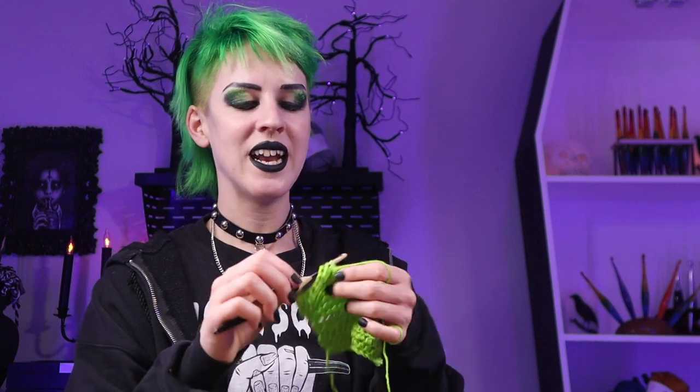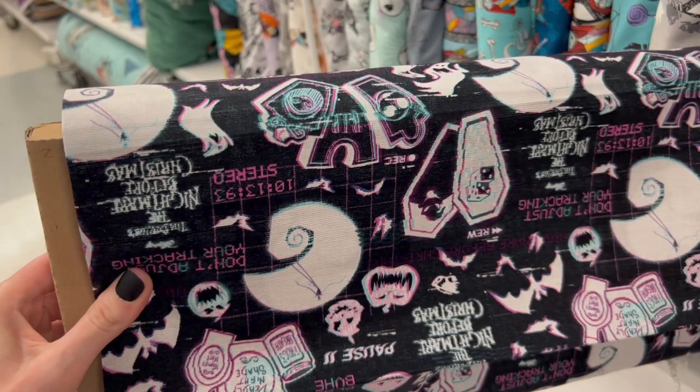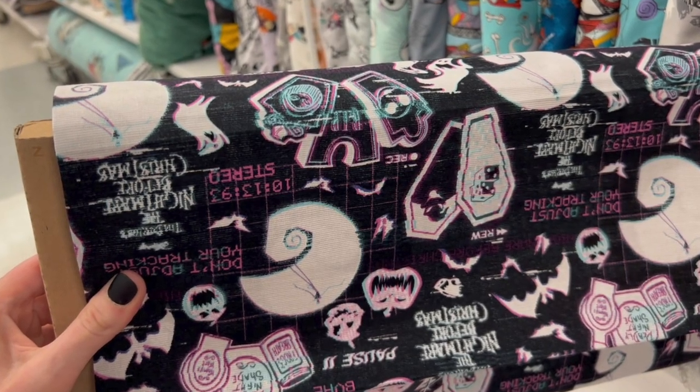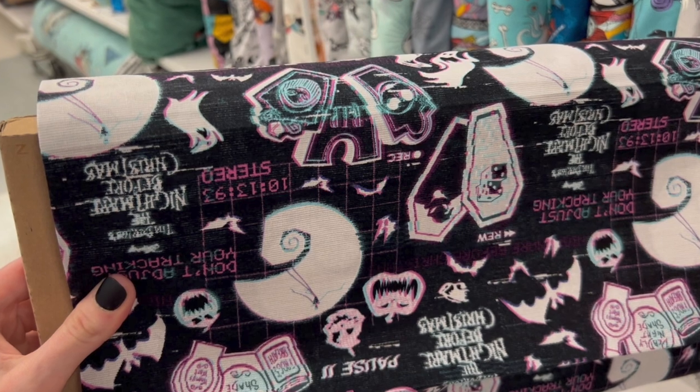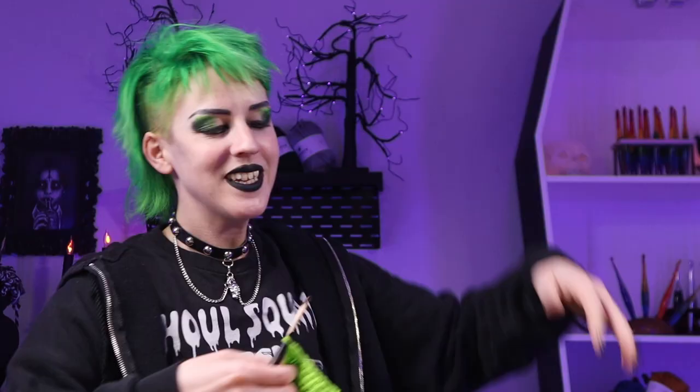They also had some pretty cool Nightmare Before Christmas fabric. This is normally one that's a hit or miss for me, but they did something totally different this year — they took the characters and made them like 80s neon colors, then glitched the whole thing out, which was super cool. Obviously pillows would look amazing with this, and since it's a cotton fabric, jammies would be super fun as well.